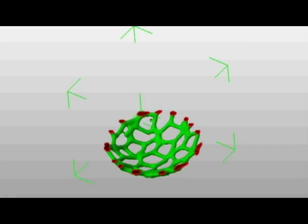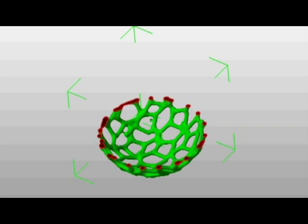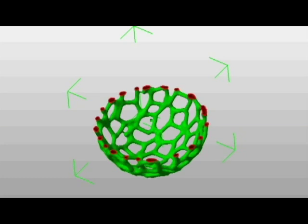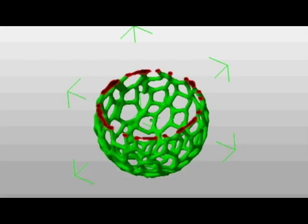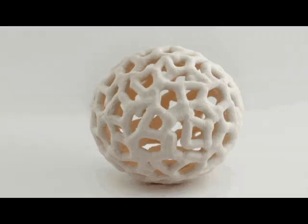The 3D printer software cuts your digital model into lots of very thin slices. These slices are then printed one by one using the given material, building up the object slice by slice until it's complete.